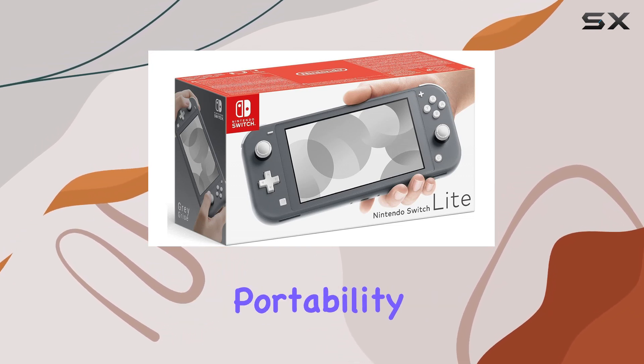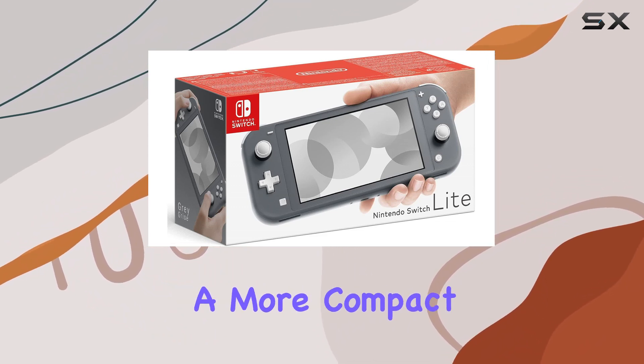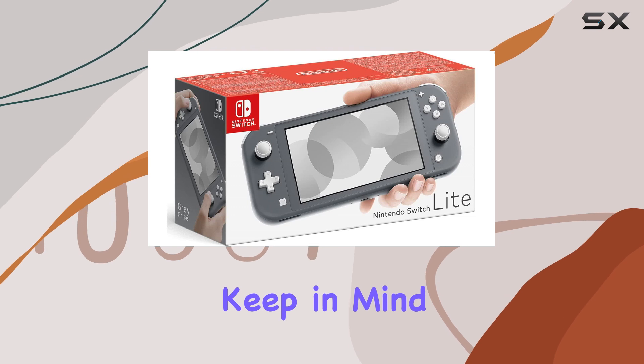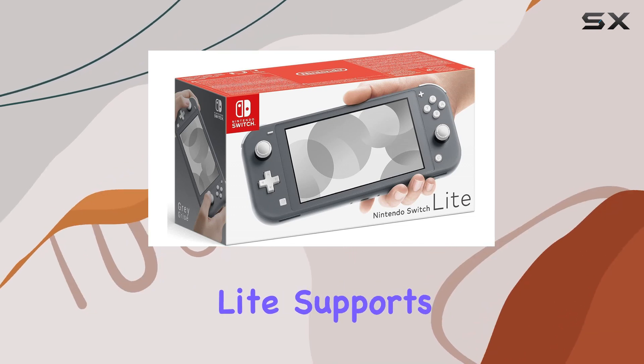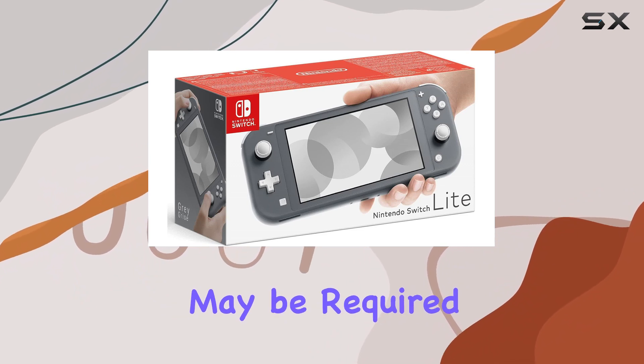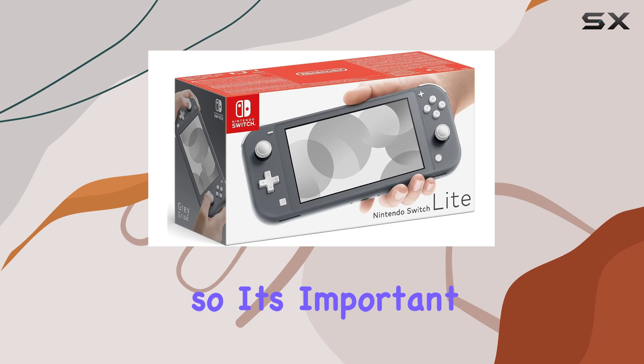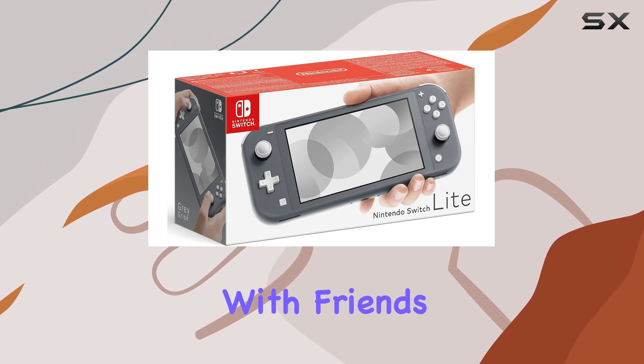The system's portability and convenience make it ideal for gamers who are always on the move or who simply prefer a more compact gaming device. Keep in mind that while the Nintendo Switch Lite supports a wide range of games, additional games and accessories may be required for multiplayer mode. These are sold separately, so it's important to consider this if you plan on playing with friends or family.